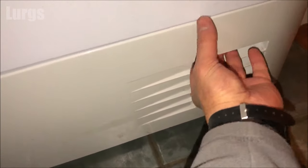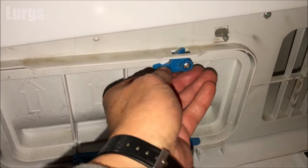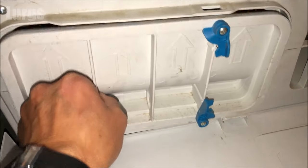The condenser unit is at the bottom of the tumble dryer, so just pull this front panel outwards. The condenser is held in with these three clips - one, two, three - and then it just slides out towards you.